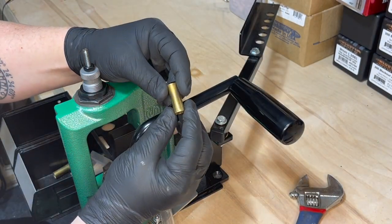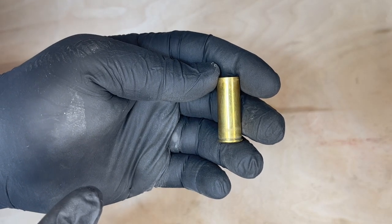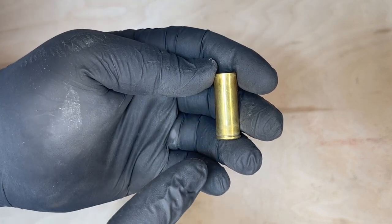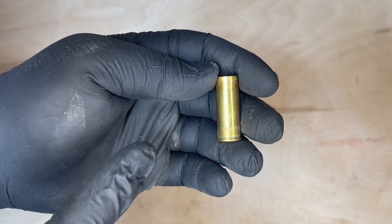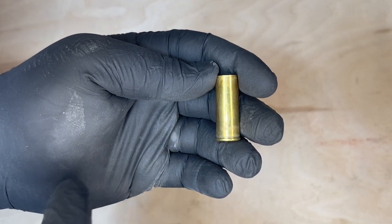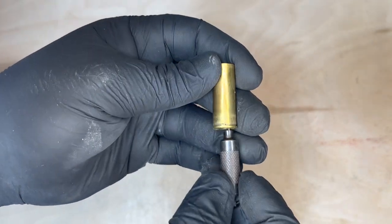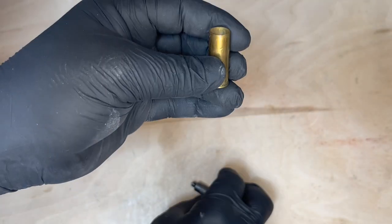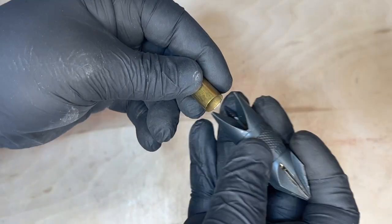Now you have a fully resized and deprimed shell. Straight wall cases typically don't stretch so I'm not too concerned about case length. I go through them after a few shooting sessions just to make sure they haven't lengthened, but they typically don't stretch like bottleneck cases. For case prep all I really focus on is the primer pocket — clean the primer pocket, chamfer, and deburr.